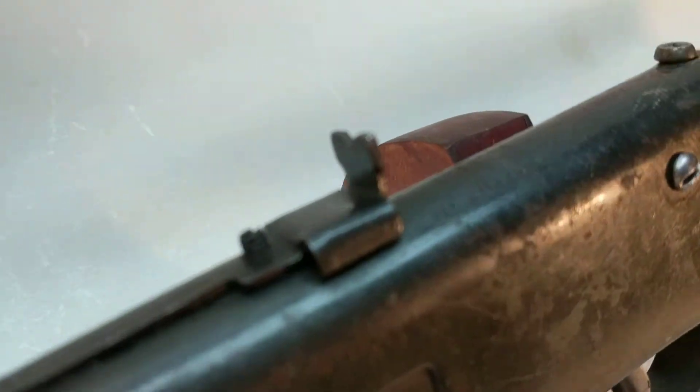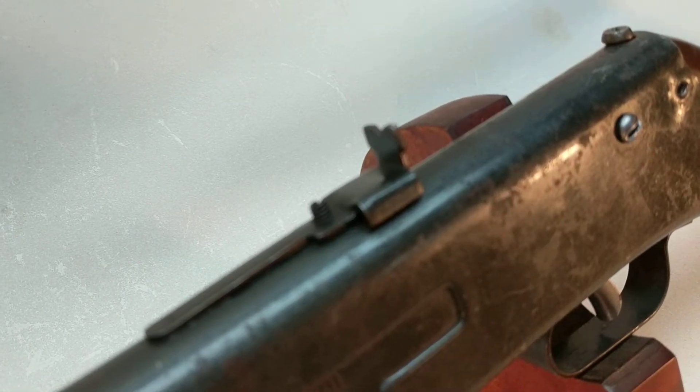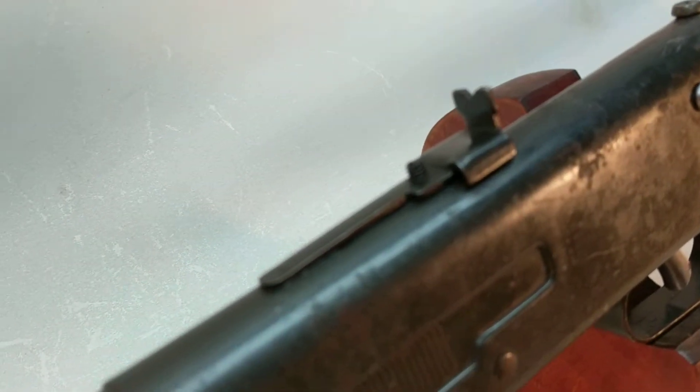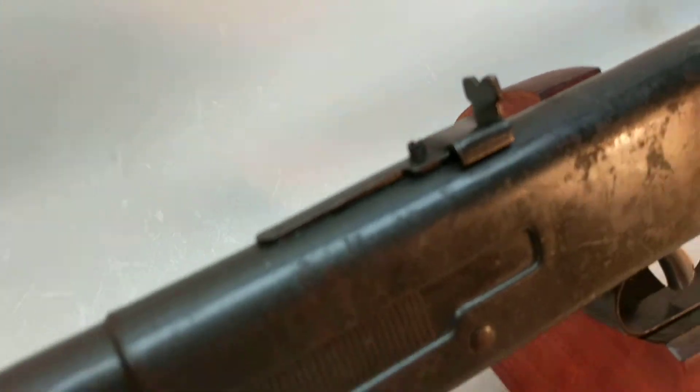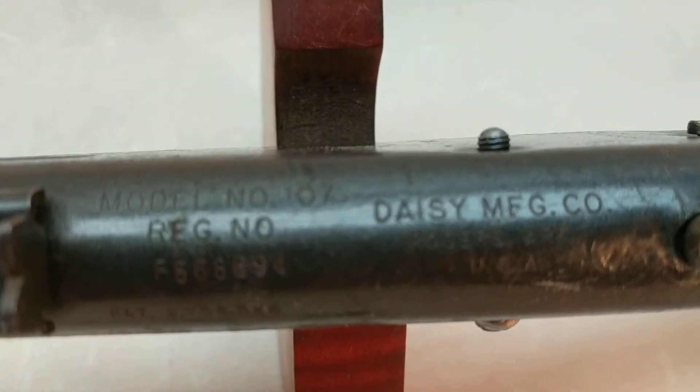This also has a Daisy adjustable-for-elevation, but not adjustable-for-windage, rear sight. It's not a bad looking unit, and as we can see here on the frame, it is a 107 — it is not the Buck Jones.